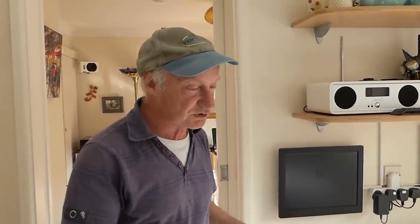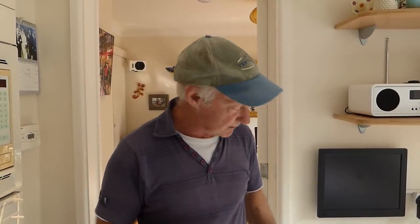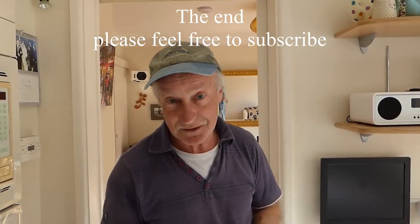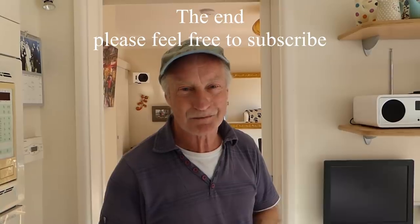Turn the heating on and it should all work a treat. That is about the job really — something you can manage at home. You don't need to call a plumber in for this; it's quite manageable. So if you've only got half a radiator heating up and the bottom is cold, that's usually the answer. Thanks for watching all my videos — you know where to go, the usual place, deraton33.com. Keep the faith guys and keep watching. Thanks a lot, bye bye.